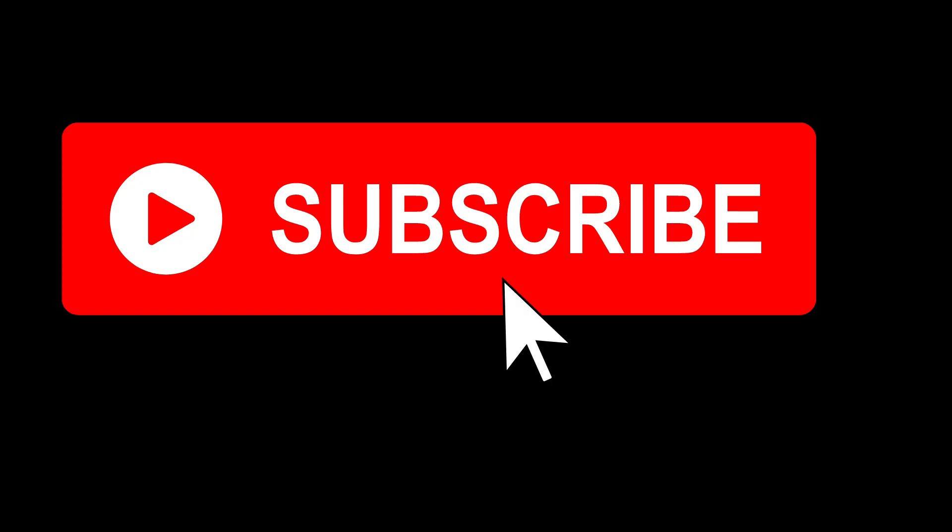Thank you for watching this video. Please don't forget to subscribe to my channel, and if you want to watch more videos related to hybrid problems, let me know in the comments. See you in the next one.